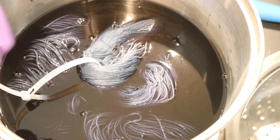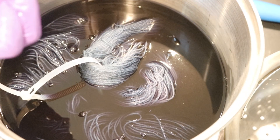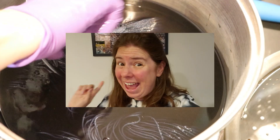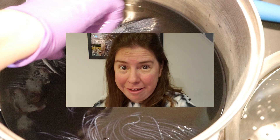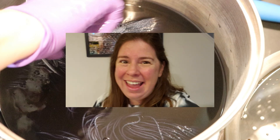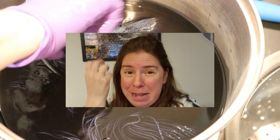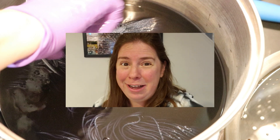I was standing here talking, chatting, and then I realized that the camera was not recording. Editing Rebecca back because suddenly I realized why this video has just been sitting in my still needs to be edited file for so long. The main drama, the main moment when I was dyeing the yarn, is missing.